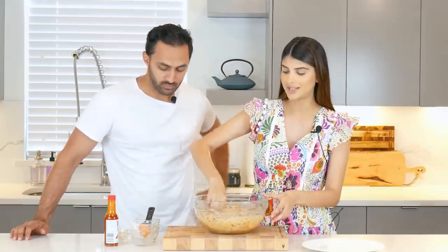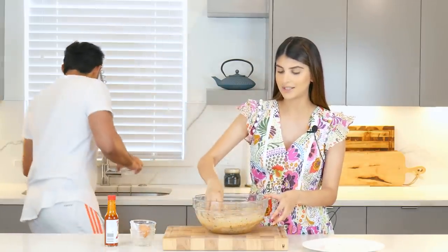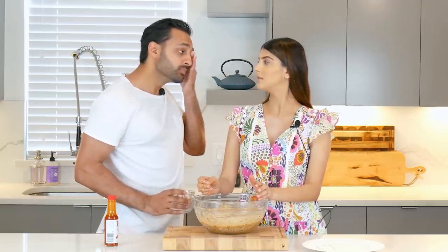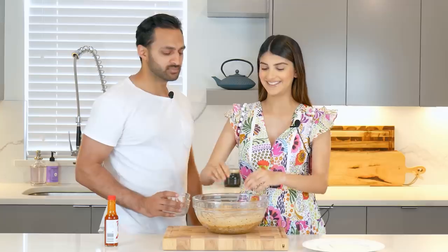Now it's marinated and we're going to let it sit covered for about 15 minutes. In the meantime, while we're waiting, we're going to make the garlic sauce — my favorite part.